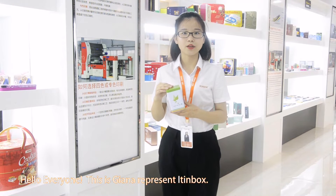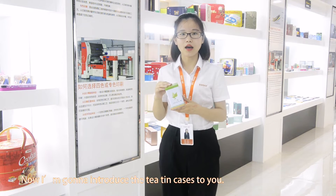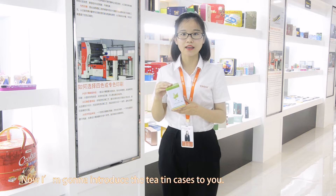Hello everyone, this is Jana, we present ITEMBOX. Now, I am going to introduce the teaching cans to you.